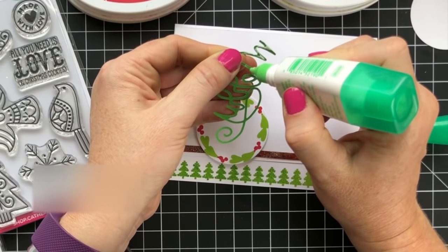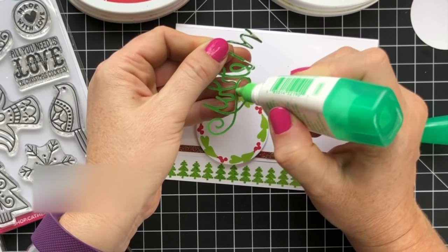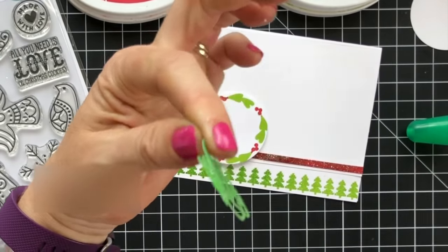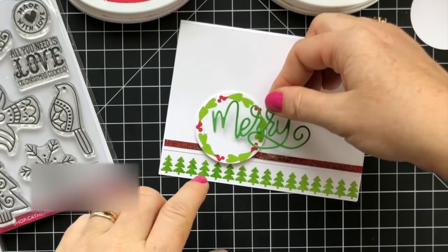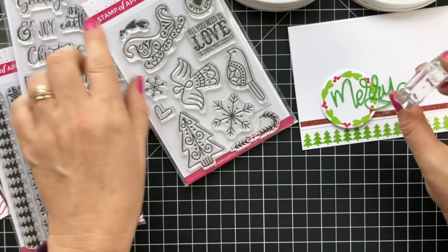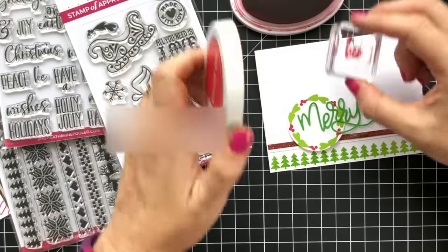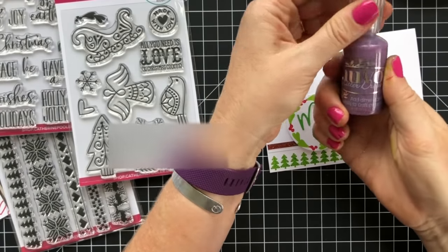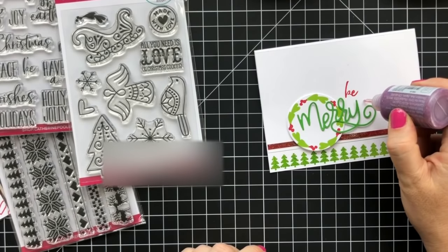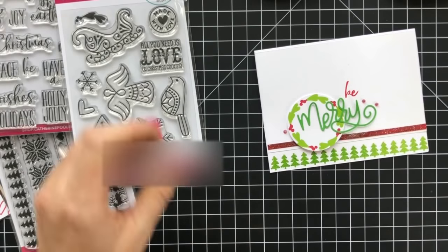I had this 'Merry' laying on my desk — I had already die cut it and colored it with Lime Rickey ink and it was begging to be attached to this project. This is from our Merry Christmas layered sentiments, which also comes in the collection. I thought the 'Be' from this right here would be really cute — so 'Be Merry.' We also have Holiday Cheer Nuvo drops in the shop, so if we wanted to add a few little dots — and that's it.